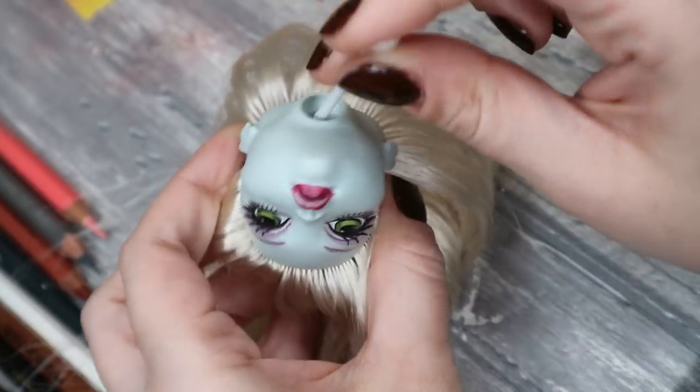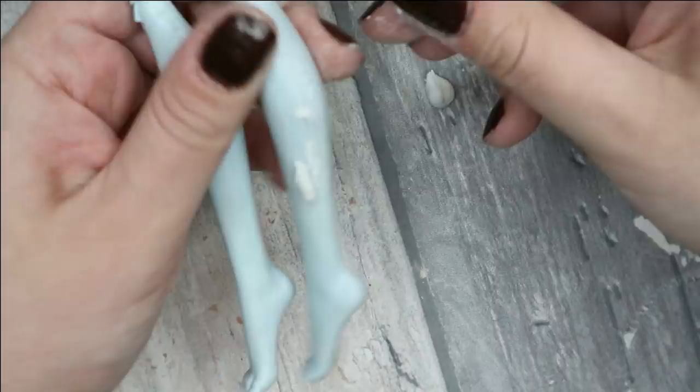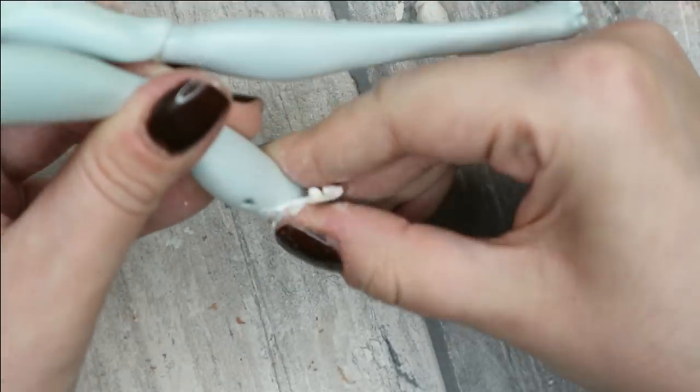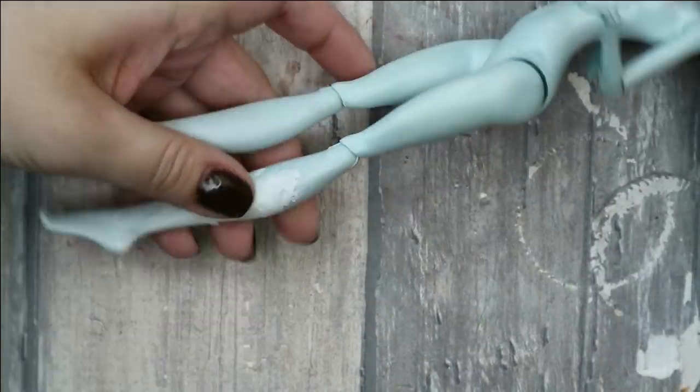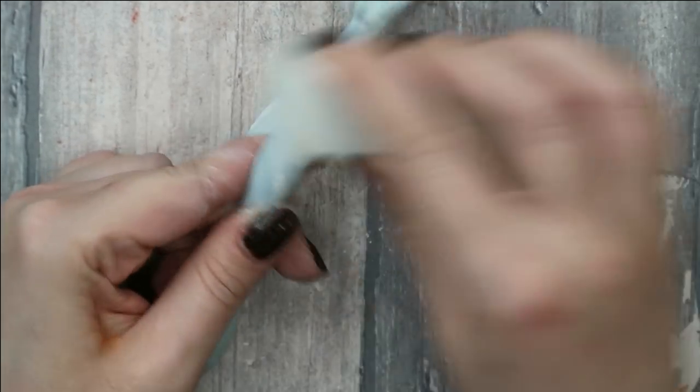Now I have to wait 24 hours or even more until the glue dries completely. Meanwhile I can start working on her body — first of all I fill in the holes on her legs with clay, and then I'm also going to cut all the fins off.